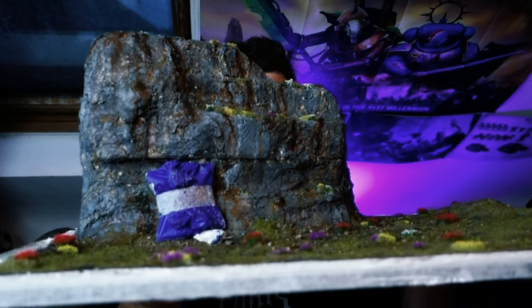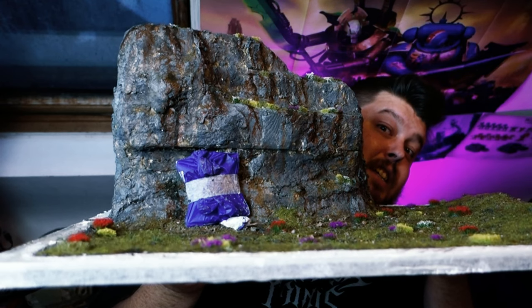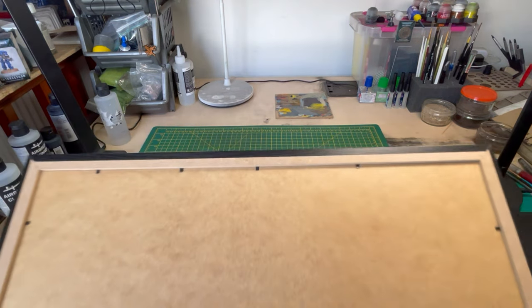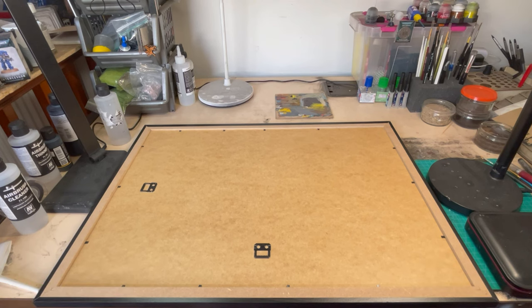What is going on guys? Welcome back. Today I've got a very large base for a diorama. I've just cut out my preamble ramble that went on for another two minutes — we're getting rid of that and jumping straight into it.